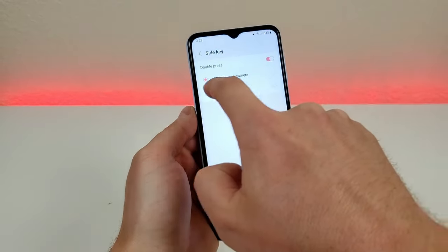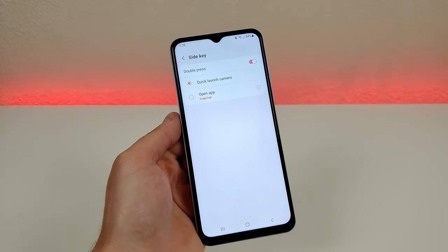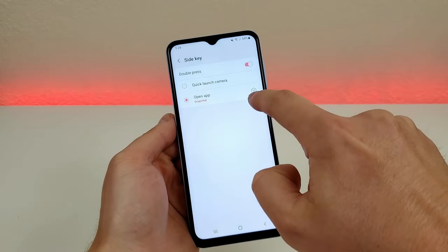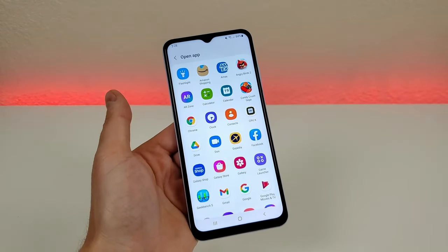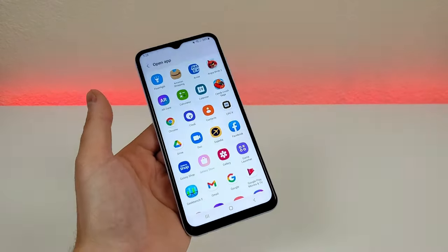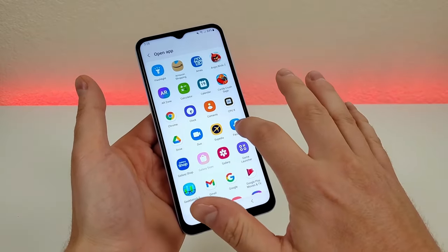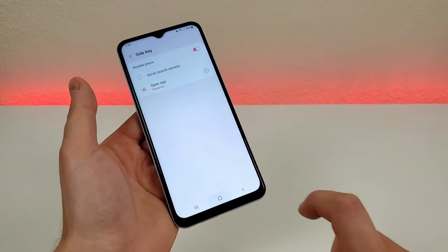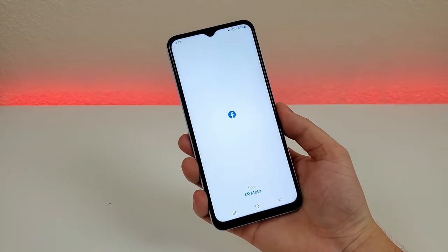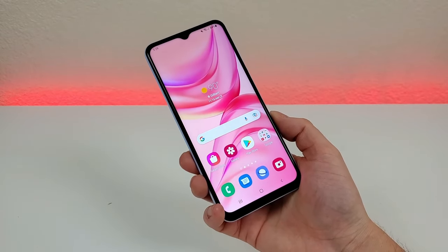You can see that it goes to quick launch camera by default. However, if you want to open a different app, go to open app, then go to the gear icon, and you can choose from any of the apps installed on the device to have the side key activate. For example, if you want the side key to activate Facebook, select Facebook, exit out, and double pressing the power button will now pull up that app.